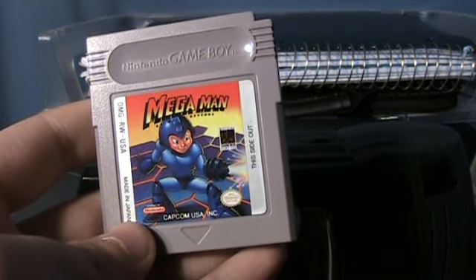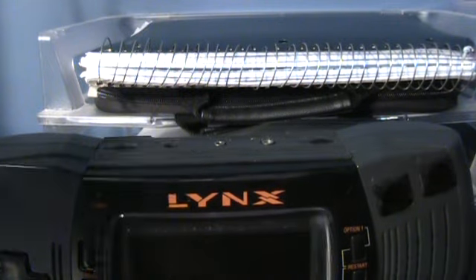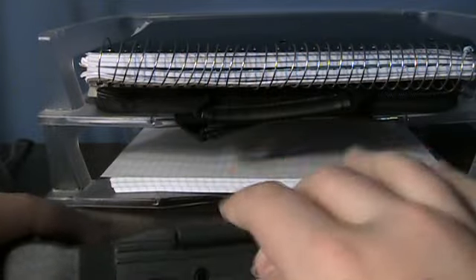This Game Boy game is a bad example because it used passwords as well. But some games, like Super Mario Land 2, saved your games — it was very convenient. Let's look at the games. This one's California Games; it's got some sport games on it. They kind of camouflage in nicely with the system.